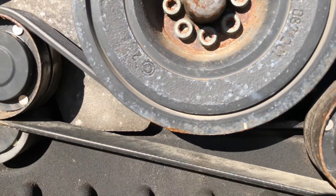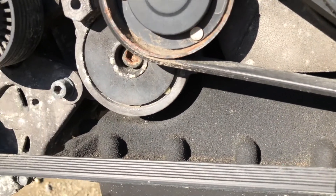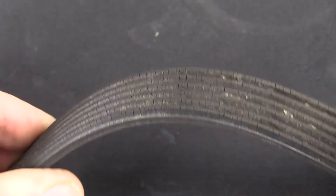Maintenance intervals vary depending on the belt and the vehicle, but typically range anywhere from 60 to 100,000 miles. It's really important to perform periodic inspections on your serpentine belt. Let's start with a visual inspection.